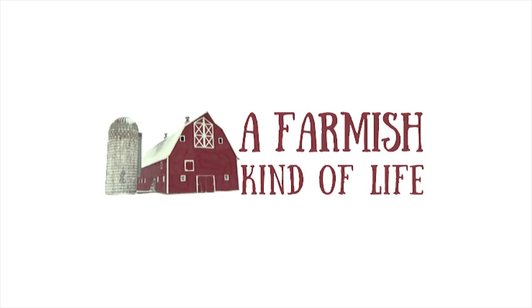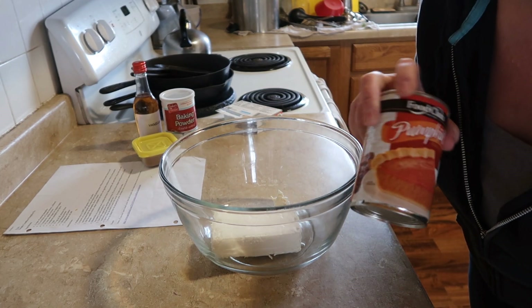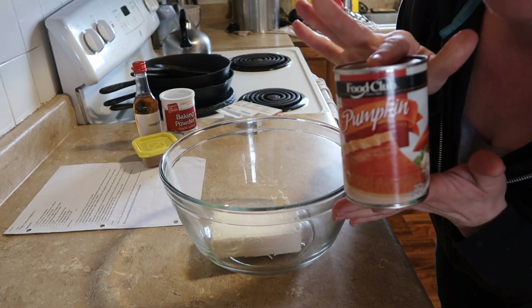So I'm gonna show you how to make it quick. The first thing we're gonna do is take some softened cream cheese and then we're gonna take a can of pumpkin. If you have your own pumpkin or some mashed up pumpkin you grew in your garden, that is great. I don't happen to have any right now, so I use the store.